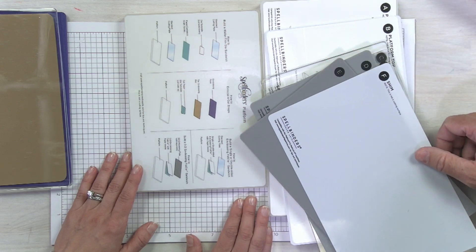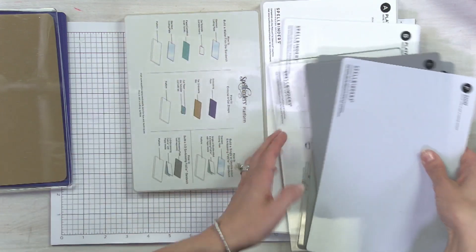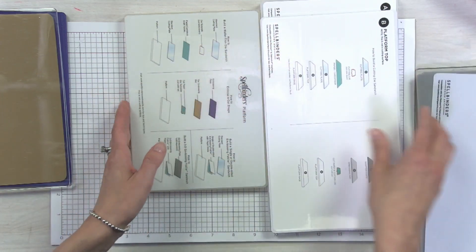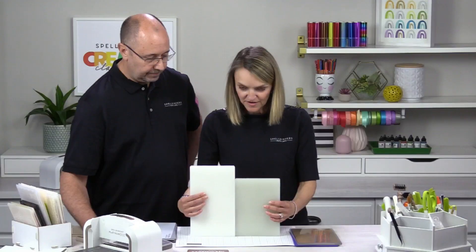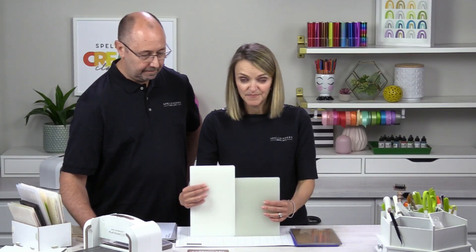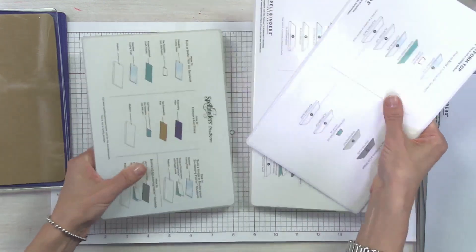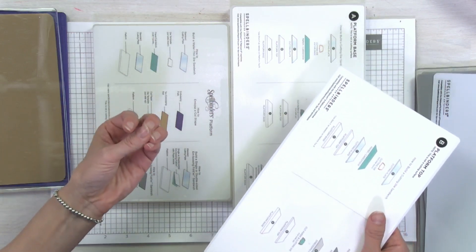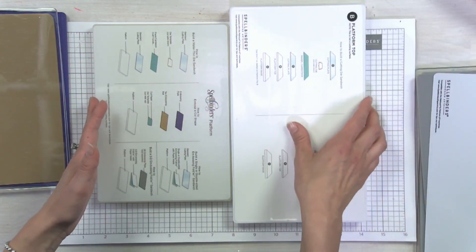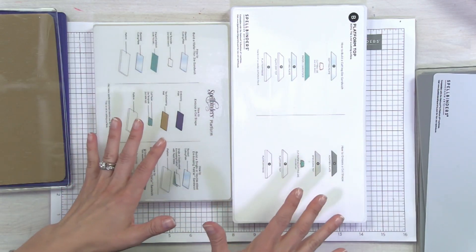Comparing the current platform to the thickness of the new system, the key idea is that you can remove that platform piece, which allows us to accommodate 3D embossing folders that are particularly thicker than the 2D ones. Let's take a look at some of the products, because looking at them will help this make more sense.